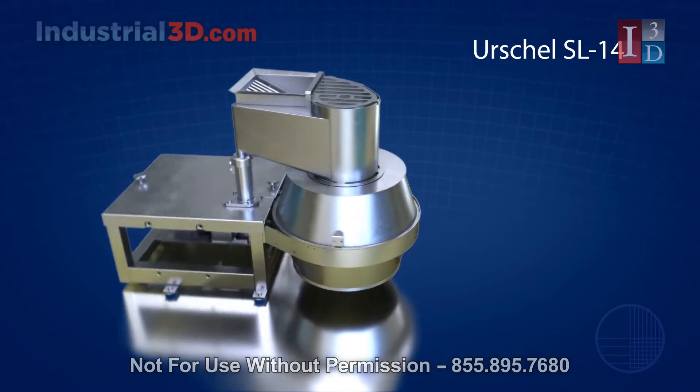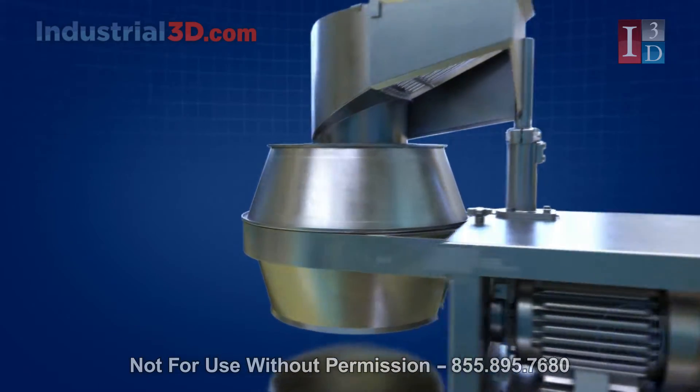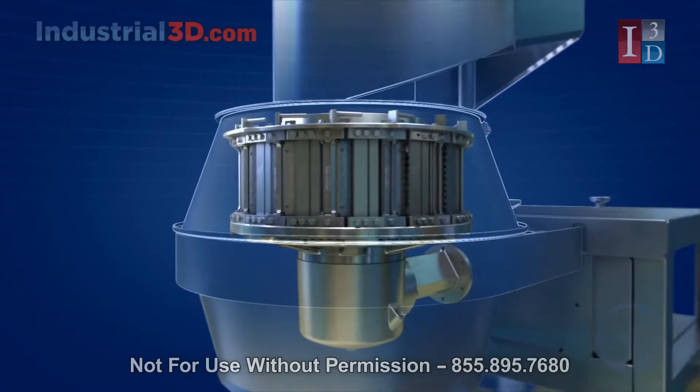As the leader in food cutting technology for over 100 years, the name Urschel remains synonymous with innovation and quality.